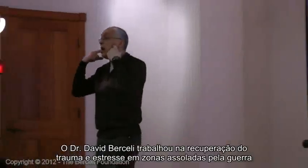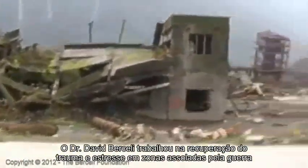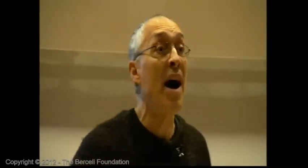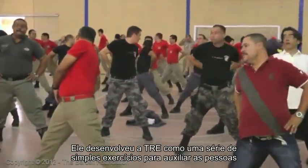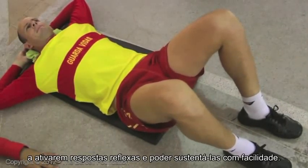Dr. David Bercelli, while working in trauma and stress recovery in war-torn areas, recognized the healing potential of this reflex for relieving traumatic and chronic stress. He developed TRE as a reliable series of simple exercises to help individuals activate this reflex response and to sustain it comfortably.